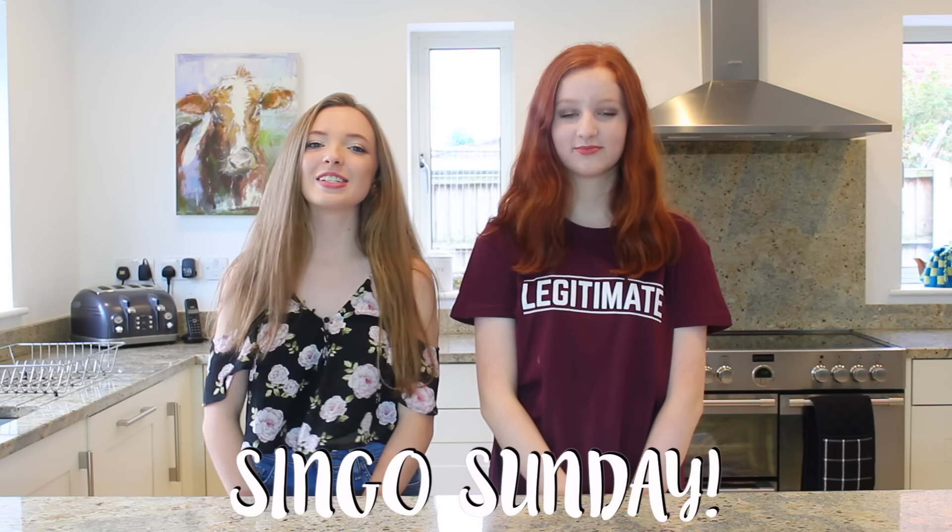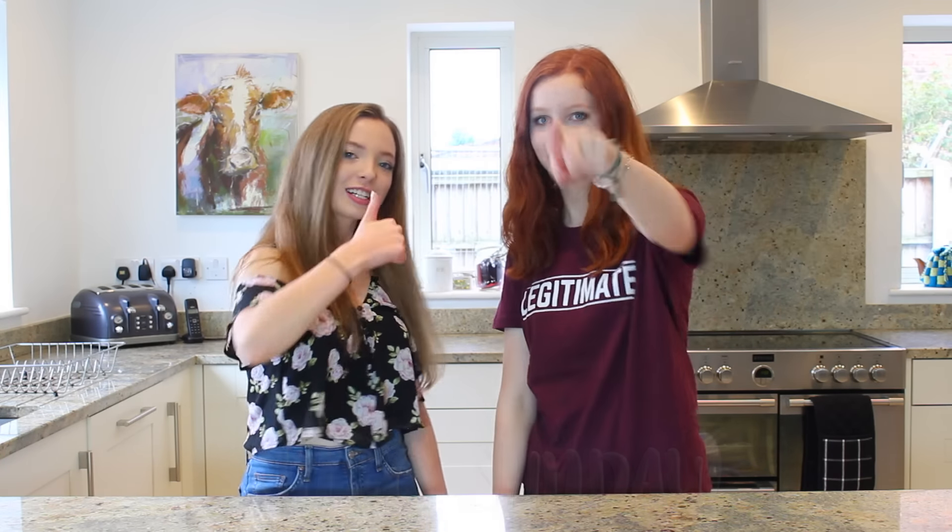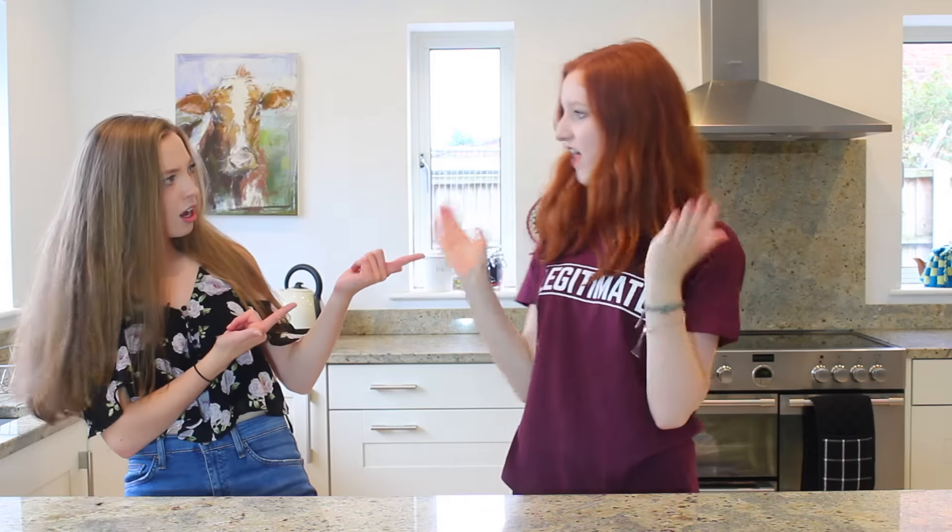Hi everyone, welcome back to another Singo Sunday. Shout out to George Rowe for that. Thanks, George. Today I'm joined with Anna, and we're going to be doing the... Fake British Bake Off!